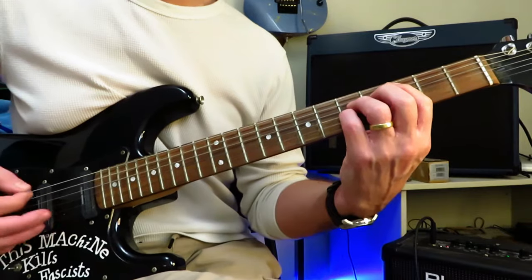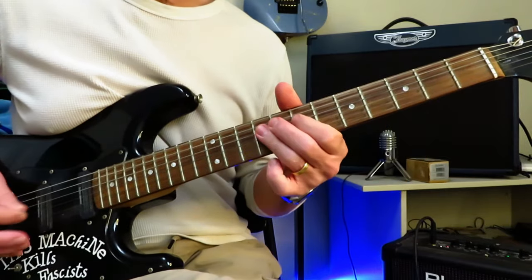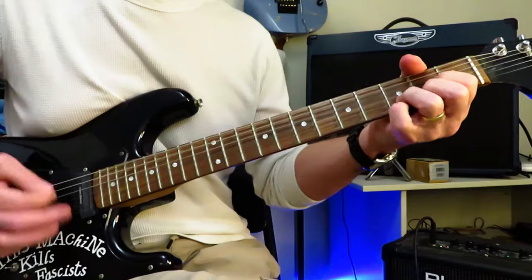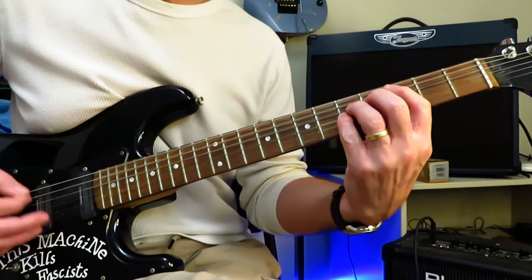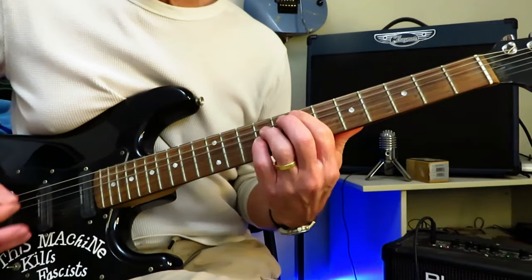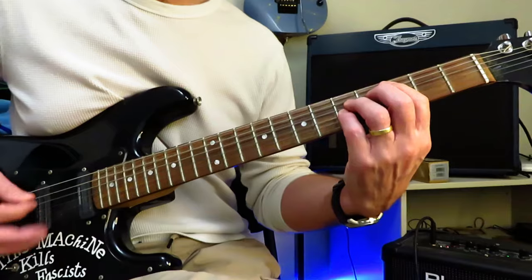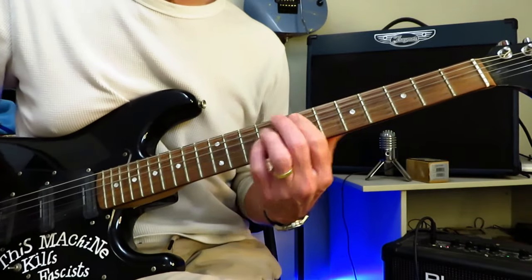Back into C for the final verse — four bars — and then back into the double stops again. Hanging on the nines, and then we're into the final pre-chorus. Into the final chorus — play that little slidey lick, and then again. Into E, back to C, again, and one final time. And then finally drop into E, let it ring — end of track.